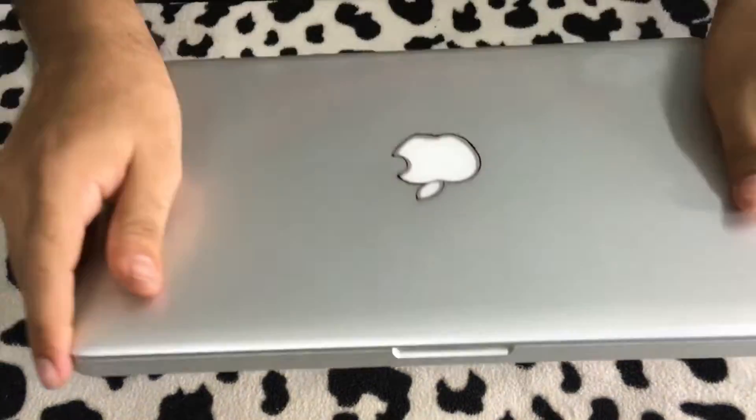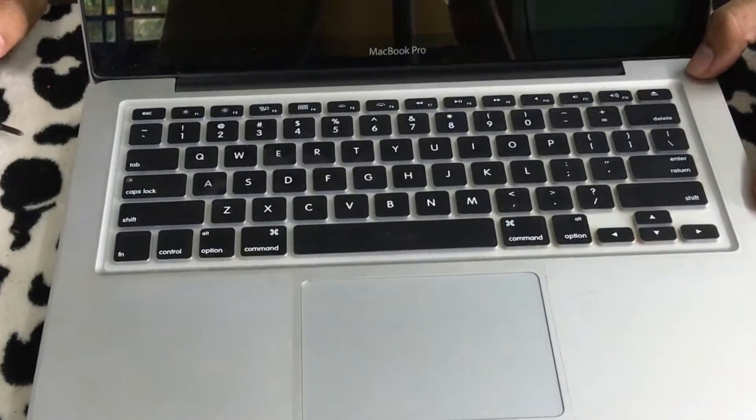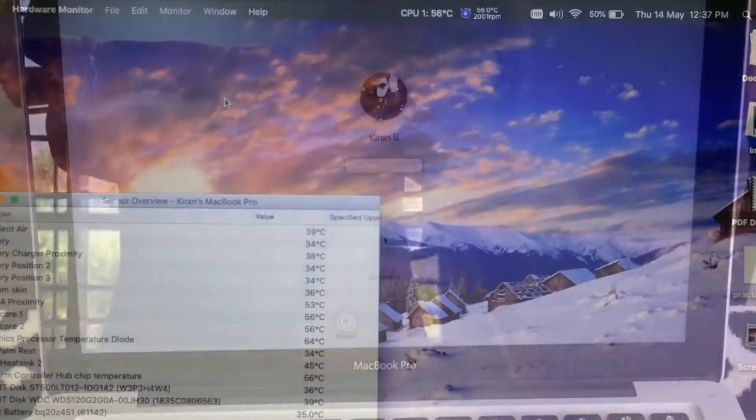Once the bottom panel is sealed, flip open your laptop and power it on to see if it boots up. If it boots up, everything is working.